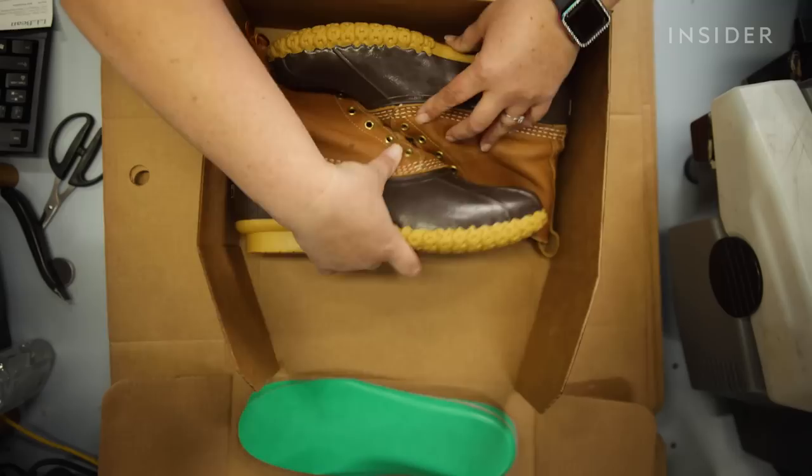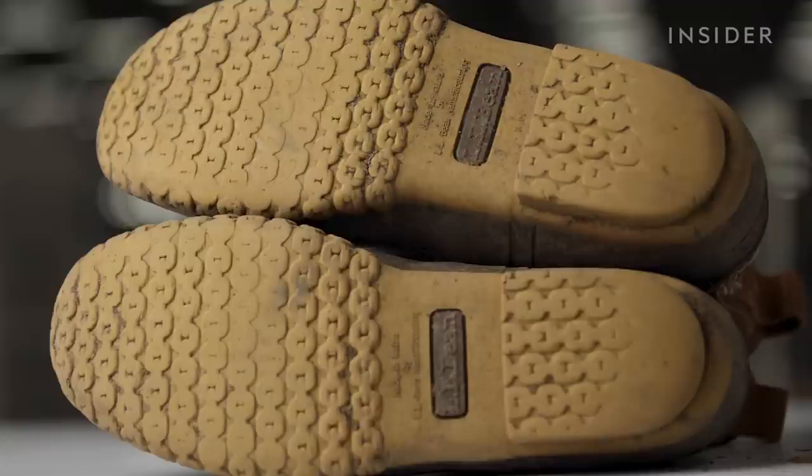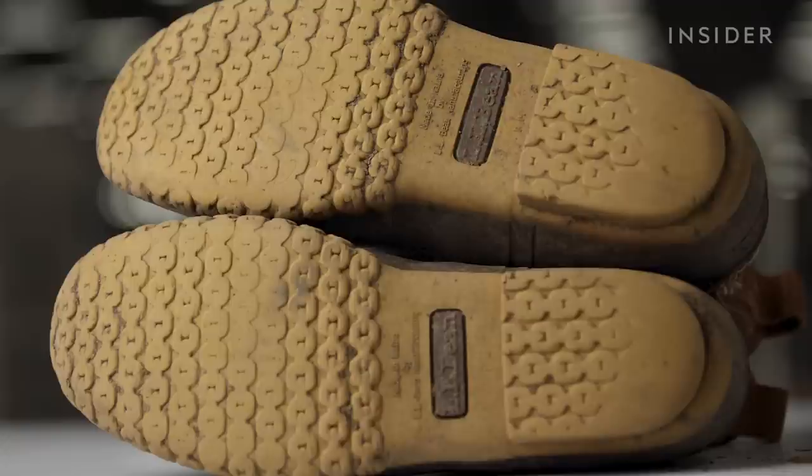We try to get everything right back to its original status. Now that the boots are complete, we go to packing them up and shipping them out to another happy customer.